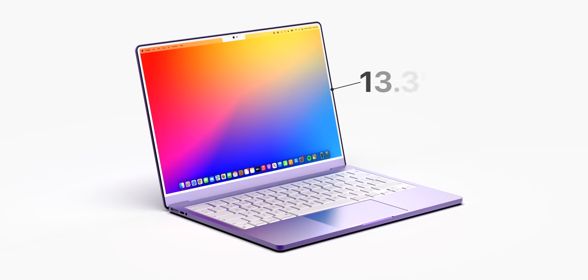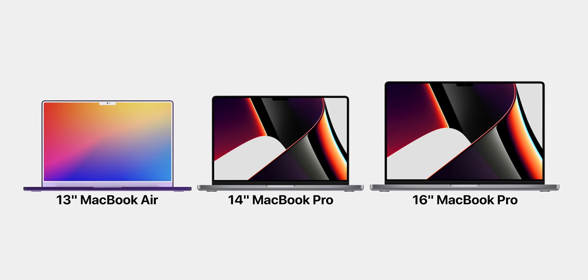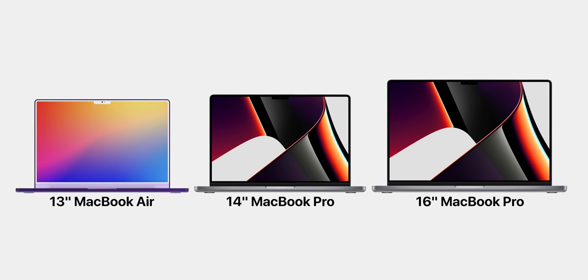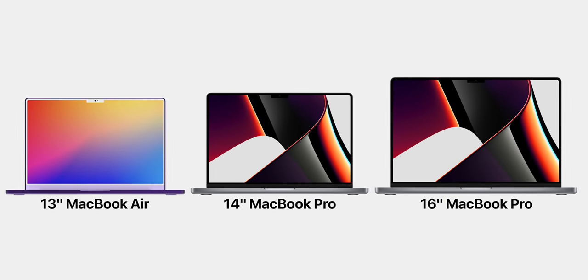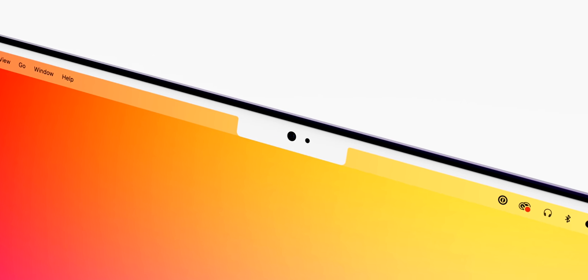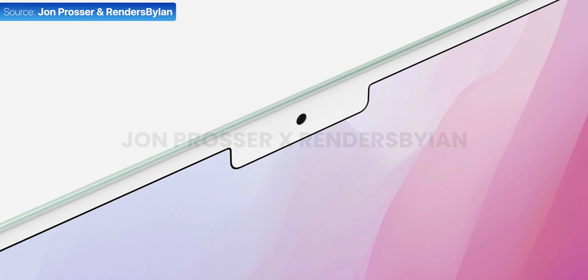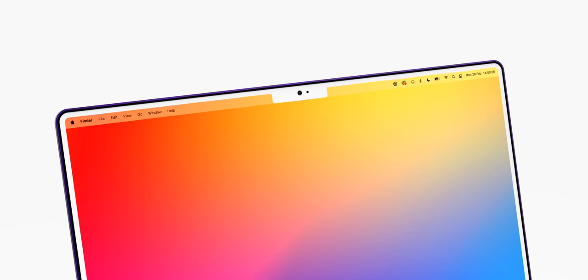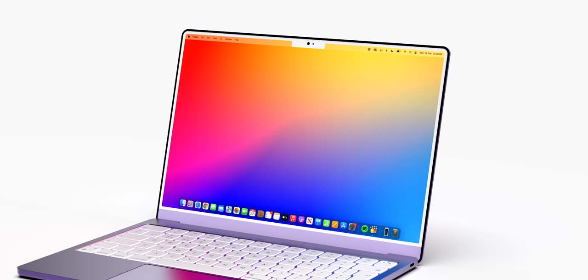We gave the display the same 13.3-inch size as on the current Air, as I think it makes a lot of sense for the Air to remain Apple's most compact laptop, with the 16-inch Pro being the largest and the 14-inch Pro right in the middle. We also gave the display a notch, as this too would unify the lineup. Jon Prosser also reported on this coming. It doesn't look great, especially on the smaller display, but at least the bezels would be just as thin as on the MacBook Pro.